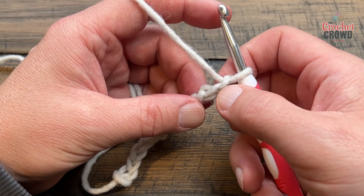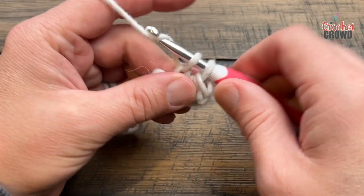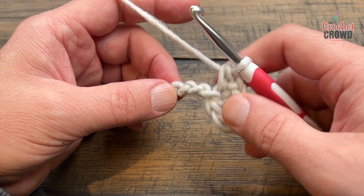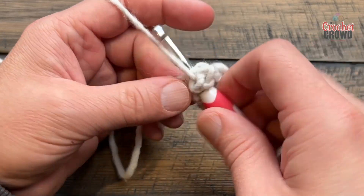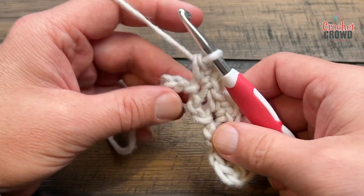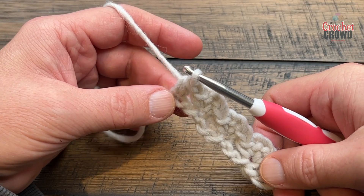Let's begin going across row number one. Go to the second chain from the hook and half double crochet into that. You're going to skip one chain, and in the next one apply one single crochet, chain two, one single crochet into the exact same chain. Then skip two chains, go to the third, and do the same combination: single crochet, chain two, single crochet. Keep doing this all the way across. Eventually you'll have the final two chains left — skip the next chain and go right into the last one with a half double crochet. That was row number one.